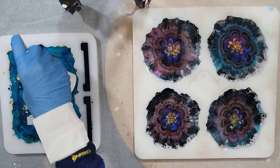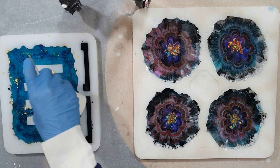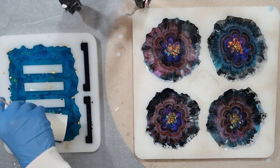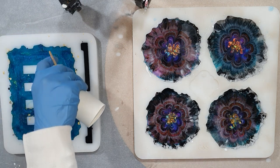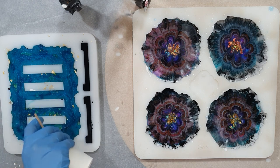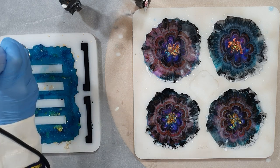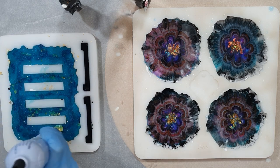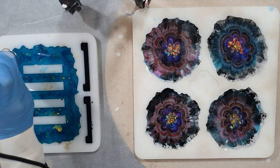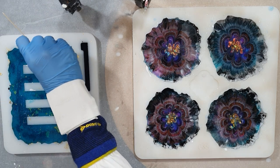Now I'm adding a Bombay ink teal on top of the gold leaf to fill my coaster holder mold to the top. These molds are amazing — they are really good quality. I'm using my embossing tool to remove the air bubbles. During drying my coaster stayed the same, so I'm very pleased with this side.